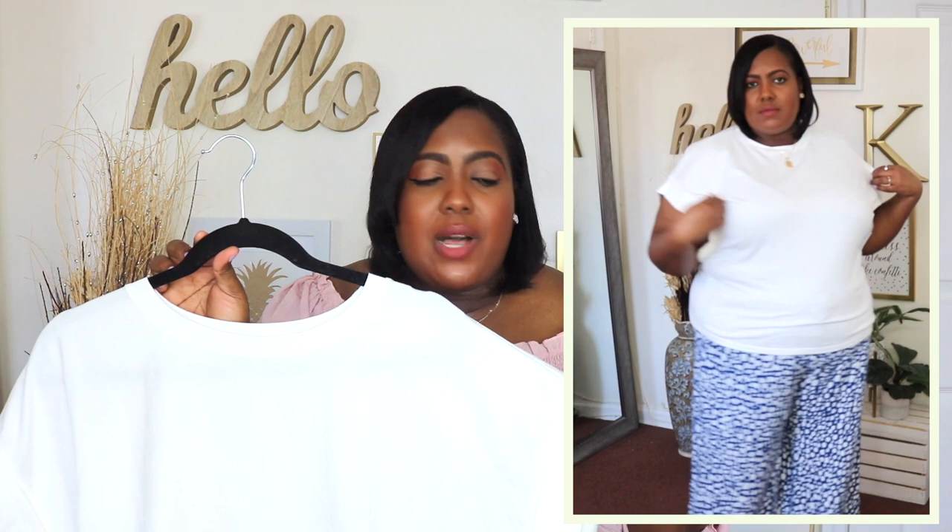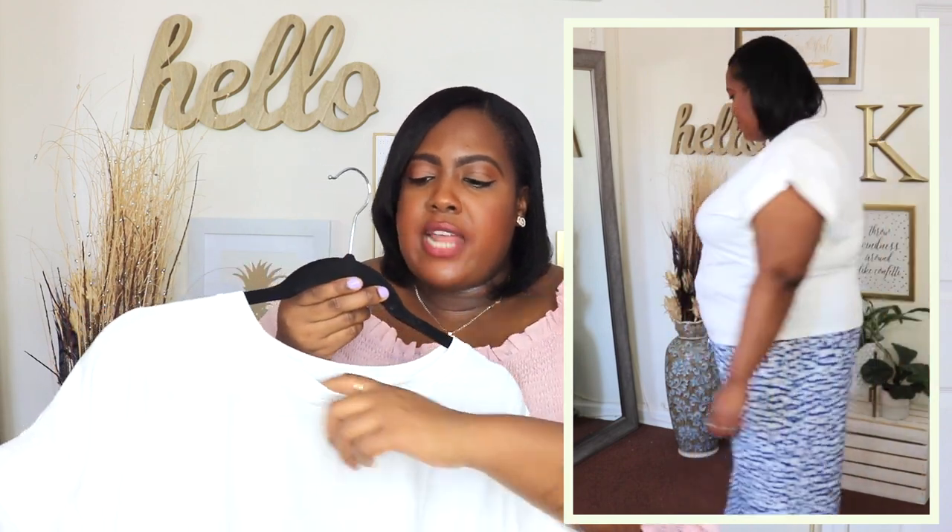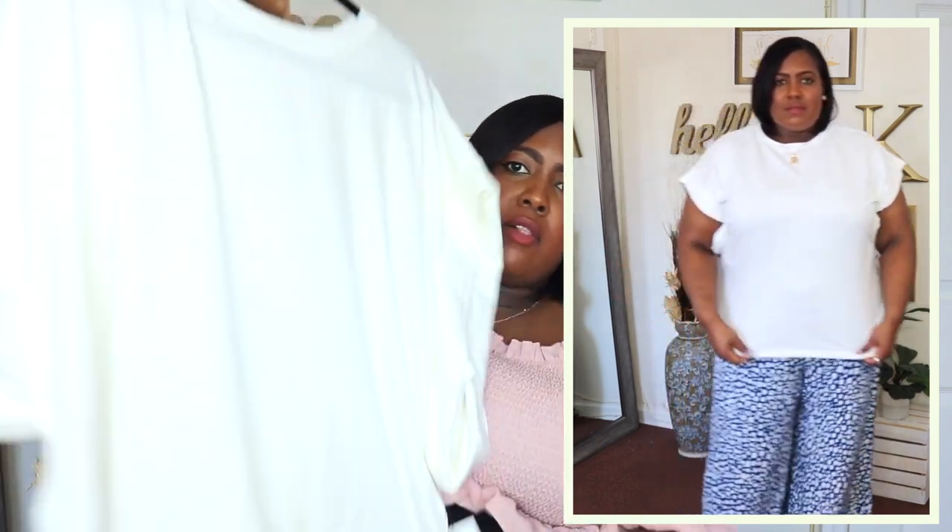This white t-shirt is from Eloquii Elements. I have it here in a size 18-20 and the price is $14. It comes in four other colors and I just love the quality of this. I feel like Eloquii carries good quality and they did the same with their collection for Walmart. It is a crew neckline and it has a drop shoulder which I really like, a cutout sleeve, and a cuff at the sleeve also. Love how long this t-shirt is. You could definitely pair it with some denim or with the palazzo pants that I'm going to show you from Eloquii Elements.